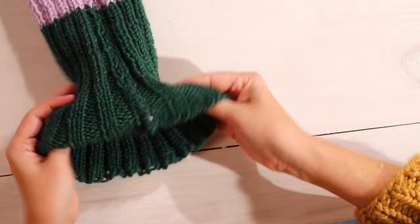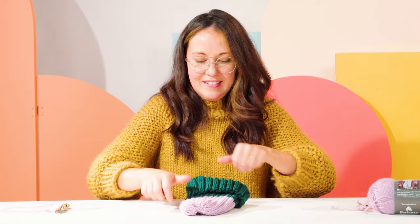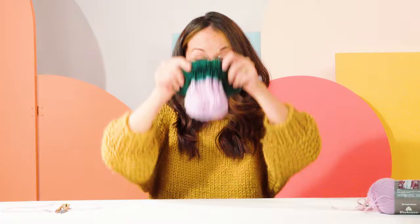Flip your brim back up, and there you have your finished hat. Right now it looks pretty tight, but it does expand with time and use, so don't be nervous. This hat is super forgiving. You could leave it as is, or you could make a pom pom out of yarn or add on a faux fur pom pom.